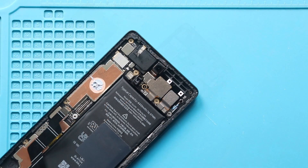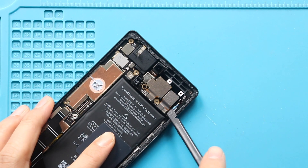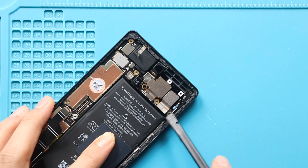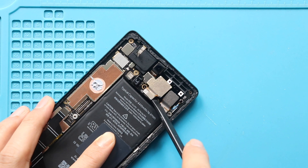Next, disconnect and pull out the ultrawide camera. Next, disconnect and pull out the main wide camera.